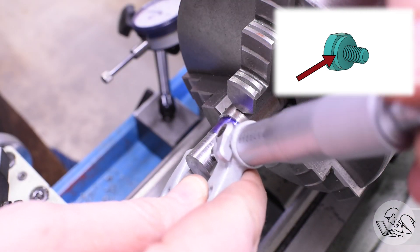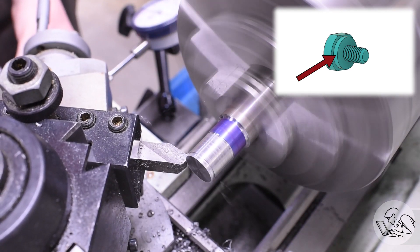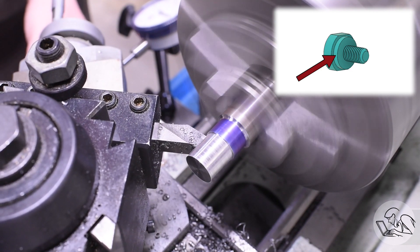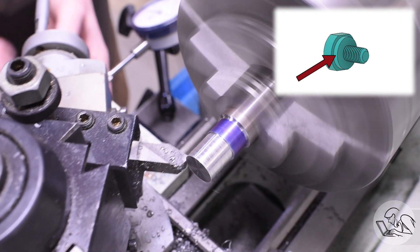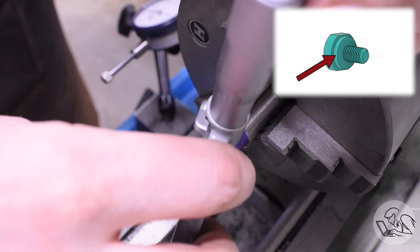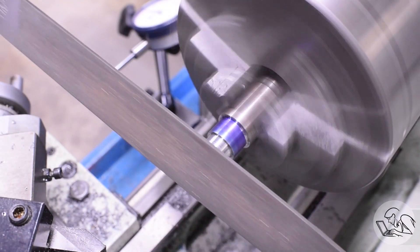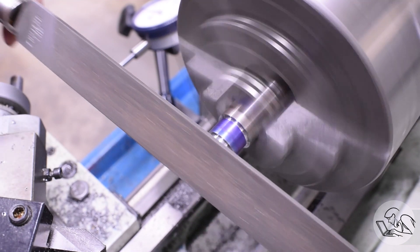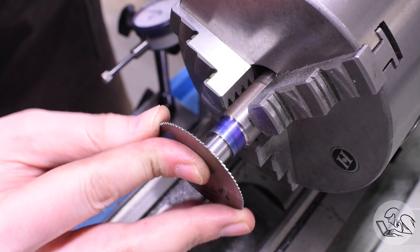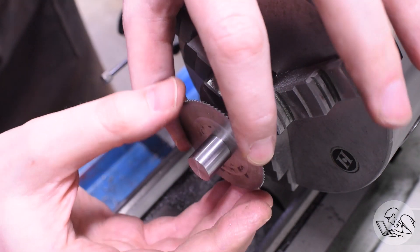Now I'm turning the shoulder that's going to hold the actual saw — this is the most critical dimension, so I'm taking my time. When I think I'm close, I deburr the end with a file to make sure it doesn't interfere with my fit. A burr could make me think the diameter is too large when the saw doesn't go on, but the saw does in fact fit. It's very close so you have to get the saw very straight, but that's a good sign — that's what we want. That seems like a really good fit, so I'm happy with that.